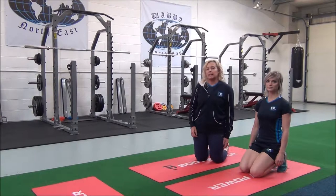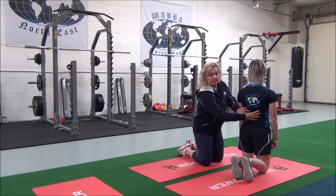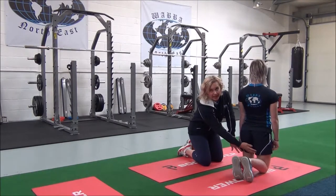The next exercise is the lying lower back and hamstring stretch. This targets the erector spinae and the hamstrings.